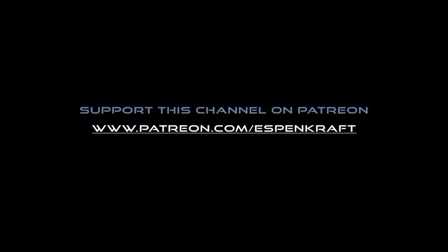Well, what version did you prefer? Let me know in the comment section. As always, I'm Espen Croft. Thank you so much for watching. See you next time. Cheers.